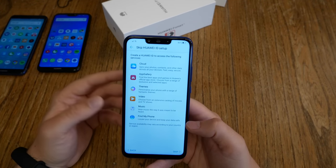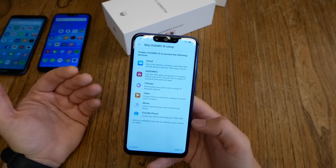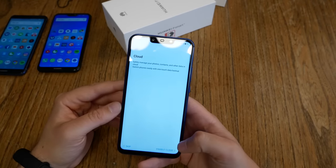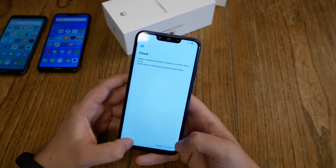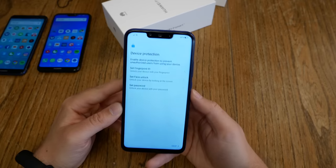Huawei is telling me I'm missing so many great opportunities — which is the same thing Samsung says, for example. But I still say skip. And no, I don't want to enable the Huawei cloud. They're getting really needy here.